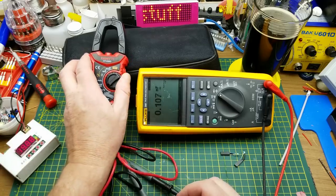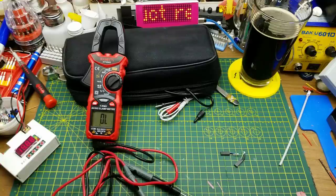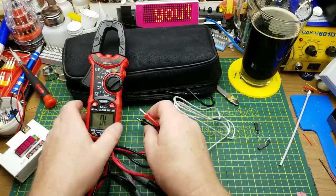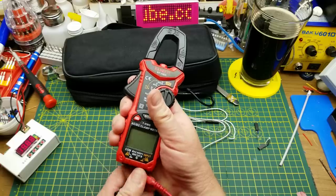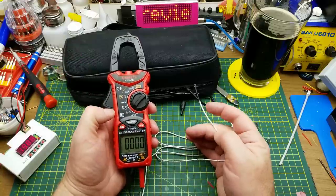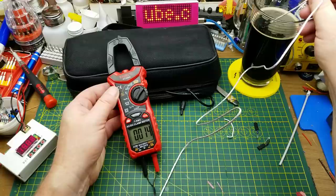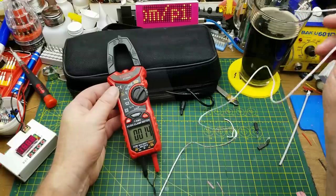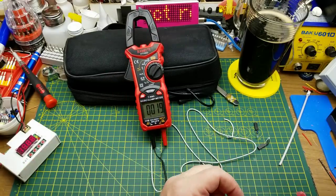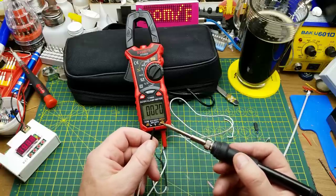Temperature is something most of my meters don't have — I usually use a separate temperature meter. It claims to go from minus 40 up to plus 1000°C. Part of that's a function of the thermocouple itself. In the room it reads around 20°C — not bad. Then I touched my beer: it dropped very quickly to 14°C. Is my beer that warm? I think it's a little bit colder than that.